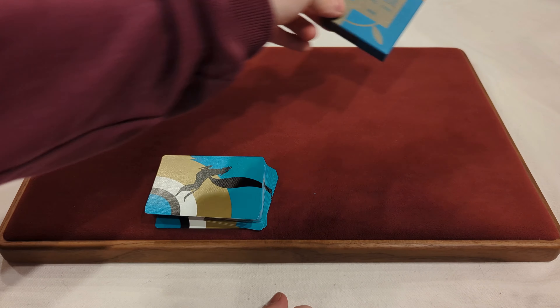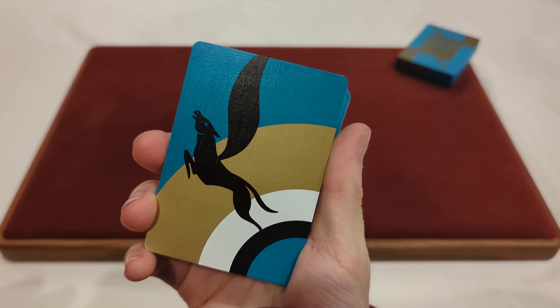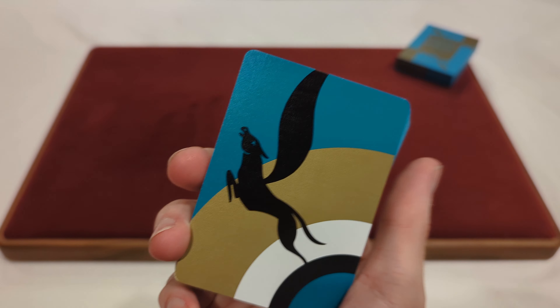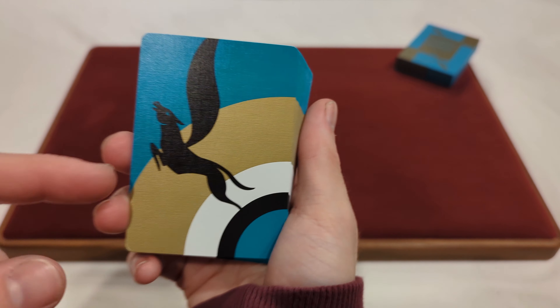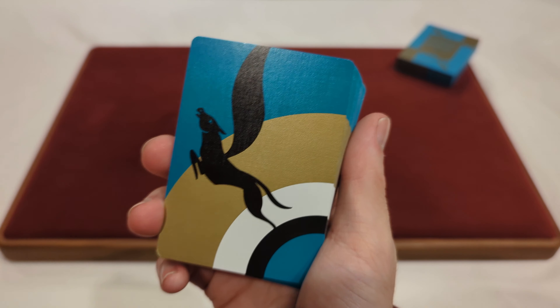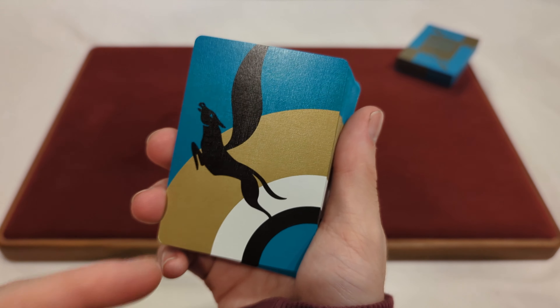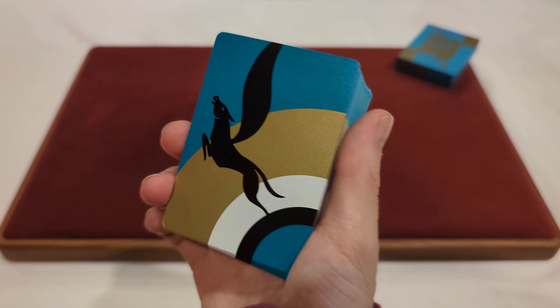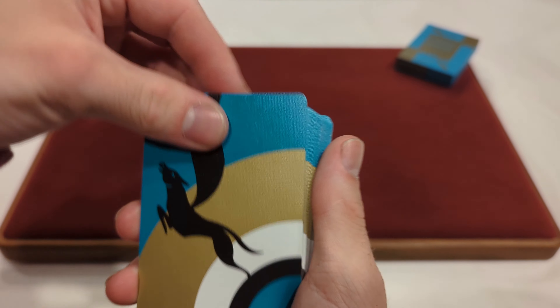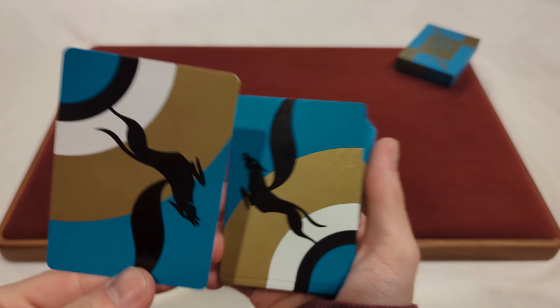Now that we took a look at the tuck box, it's time to take a look at the cards. We'll start with the back design. Here we have a borderless one-way back design. You've got that kind of like horse or pegasus there on the back, and then you've got little kind of half-crescent quarter-circle shapes. You've got a big gold element, white and black, and then teal for the background. That gold is a little bit metallic. Since it's a one-way back design, if you were to flip it over, the design would be upside down and it would be really noticeable.